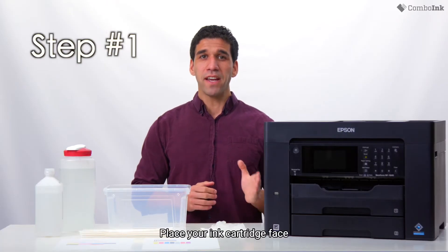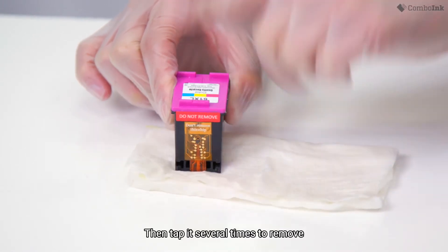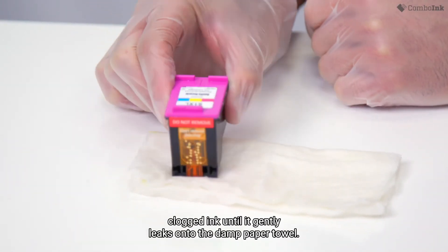Step one. Place your ink cartridge face down on the warm damp paper towel. Then tap it several times to remove clogged ink until it gently leaks onto the damp paper towel.